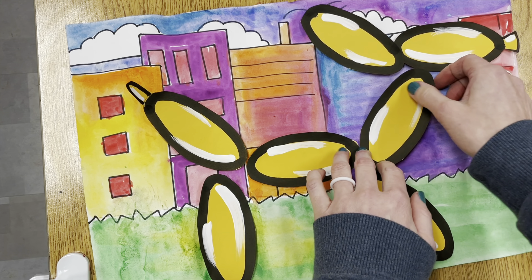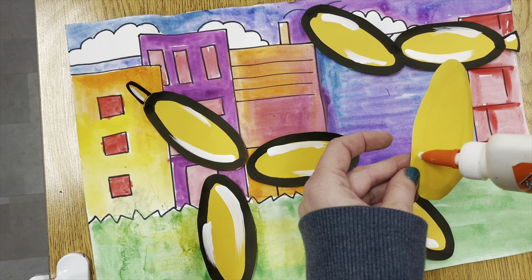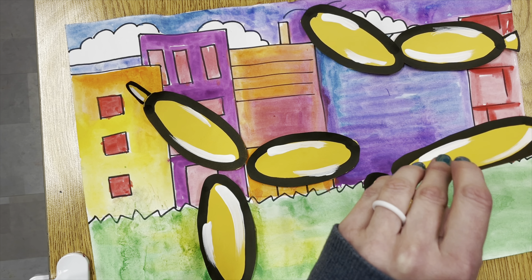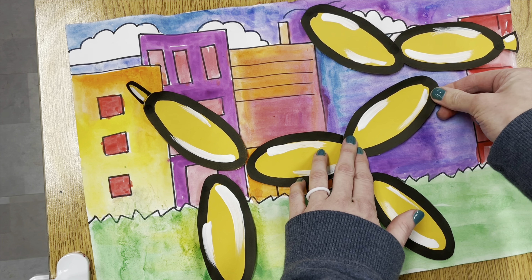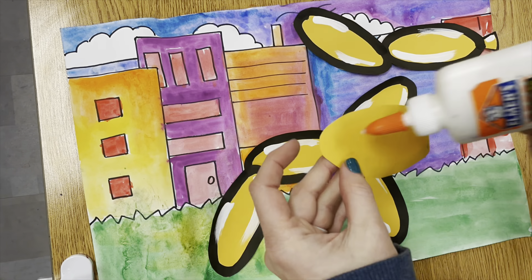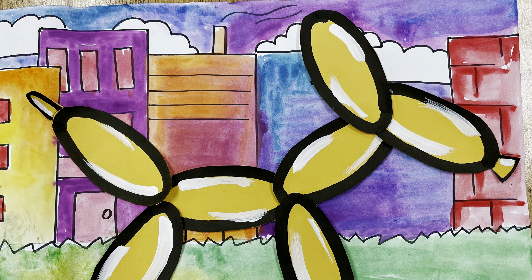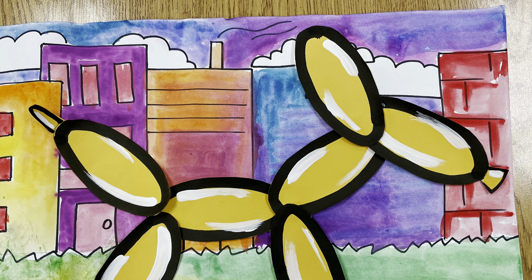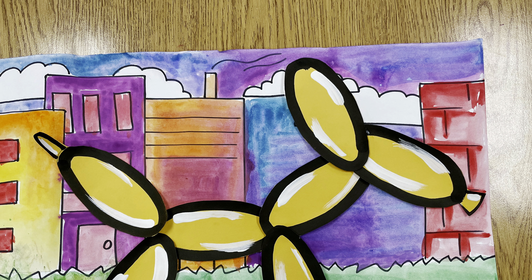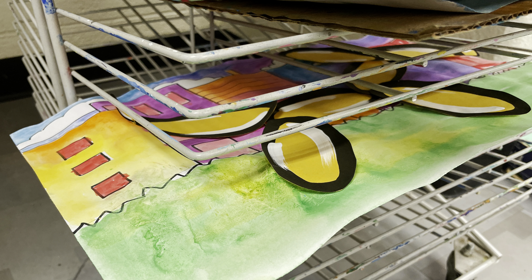When everything is cut out, lay out the pieces. Find the tail and nose piece first, because everything else is the same oval shape. Find your ear, belly, neck, and legs and position them where you want them — you'll probably have to make adjustments as you go. Once everything is laid out, you might want to shift your dog up or down on your paper or center it more before you add glue.